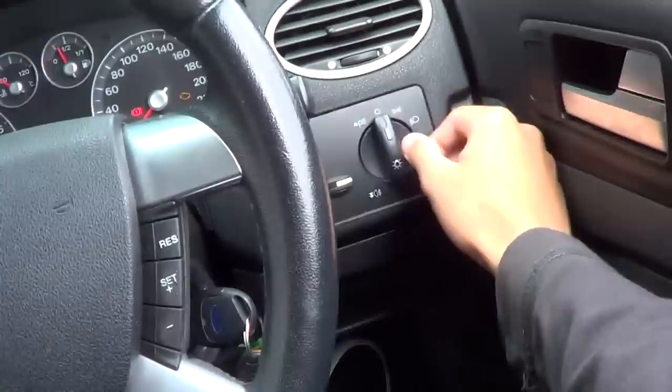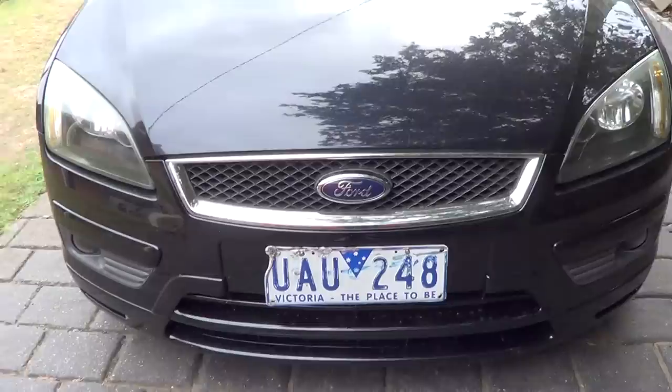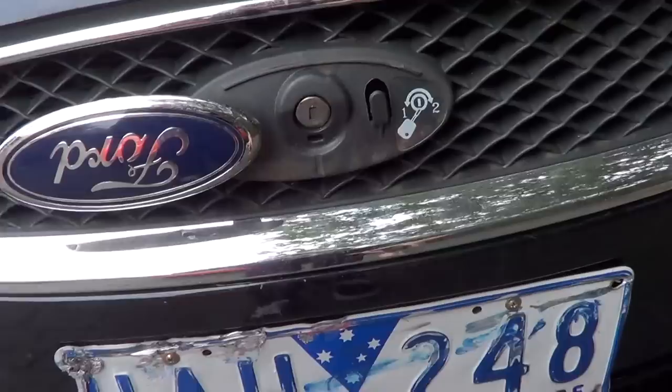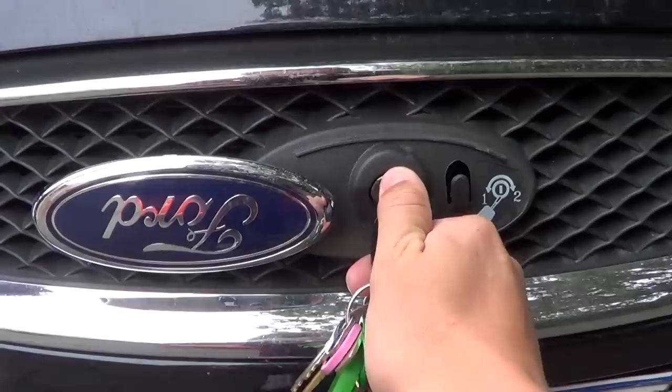Now we're going to turn on the headlights and the hazards, then go check out the engine. There is a very interesting way to open up the bonnet on a Focus — you flip the Ford badge and insert your key into the key slot just there. Turn your key to the left to unlock the bonnet, and if you turn it to the right and hold it, it will allow you to open the bonnet.